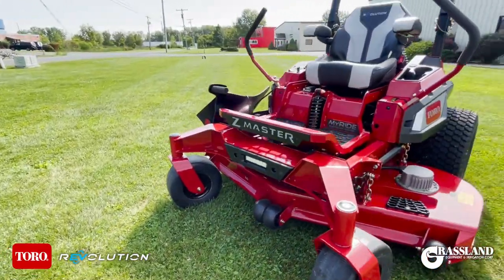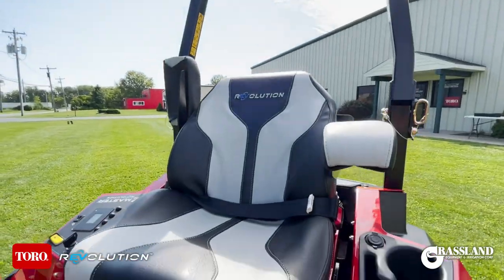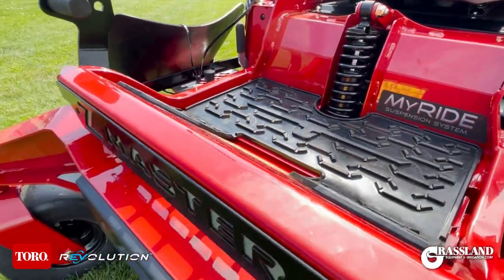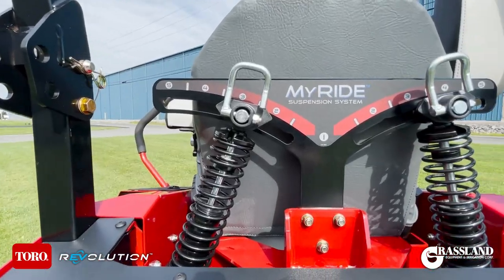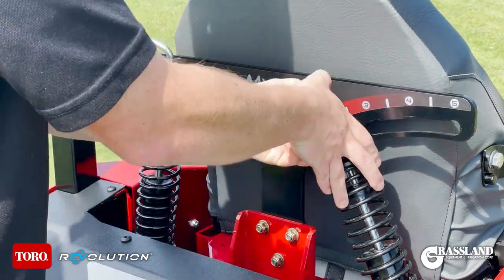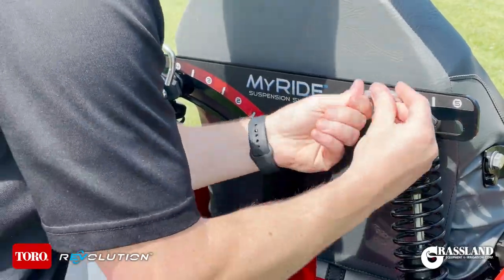Introducing the all-new Z-Master Revolution, built on the proven 4000 series chassis featuring the same strong I-beam front end and rugged durability as Toro's industry-leading gas models. This model comes with the MyRide suspension system featuring up to three inches of travel, saving your body from the toughest terrain.